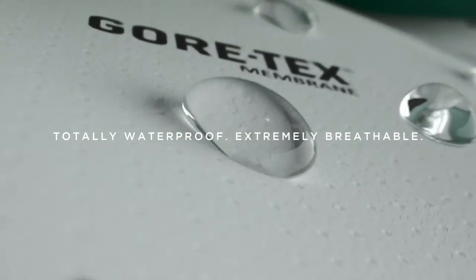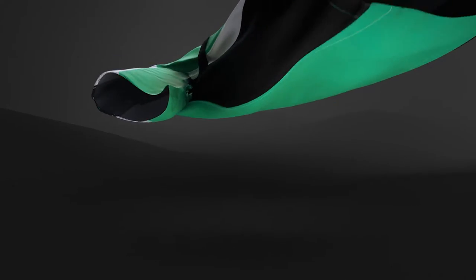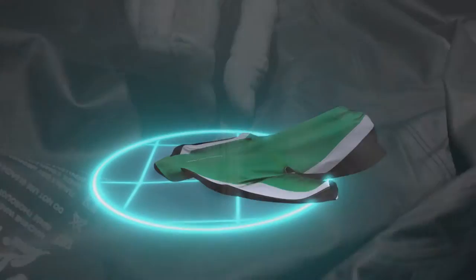All waterproof garments have to have their seams sealed from the inside with a tape to make them waterproof. Thanks to new technology in terms of machinery, we are now able to use a narrower width on the seam tape than in the past.